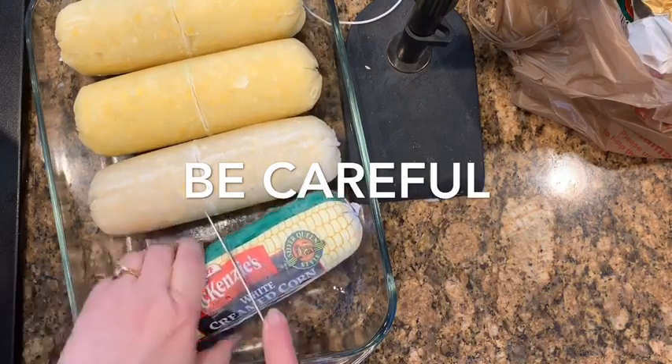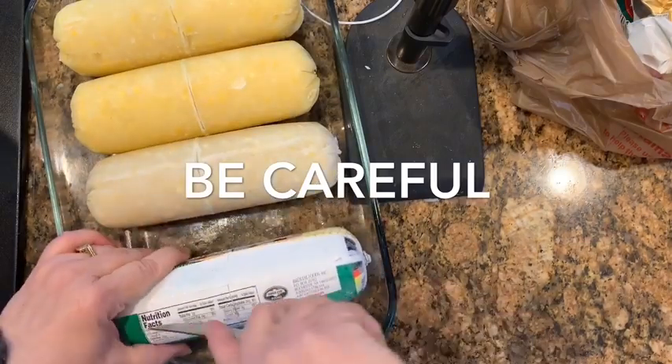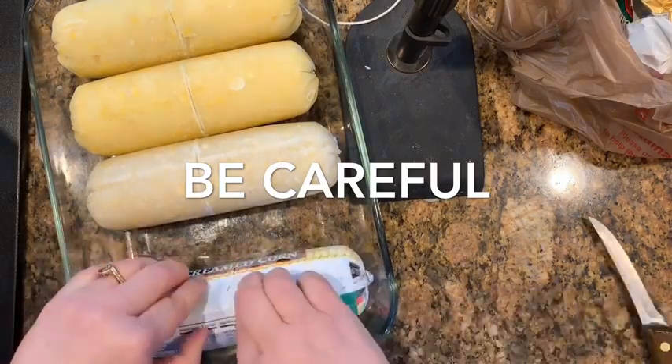It's McKenzie's corn. It's in tubes like sausage, but be careful taking the plastic off because the corn is really cold and it's hard to handle. So I like to put it in the dish first.